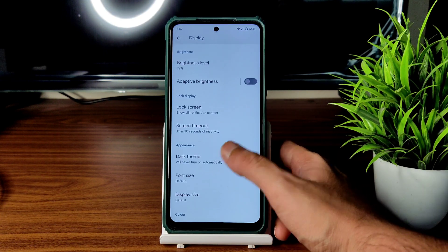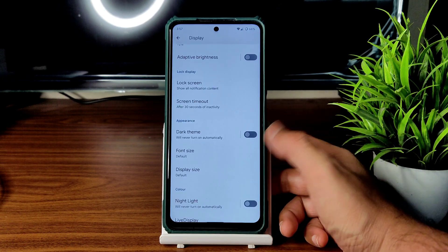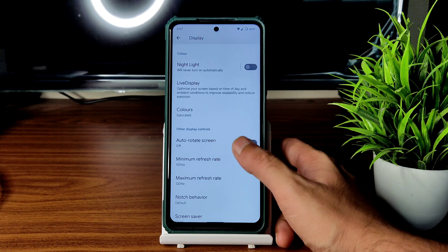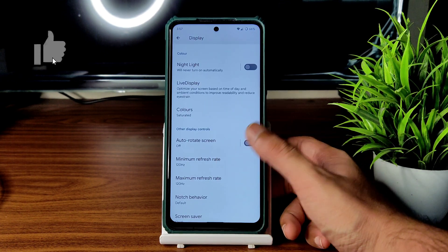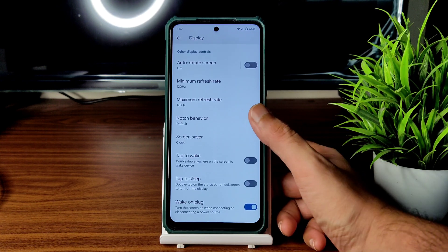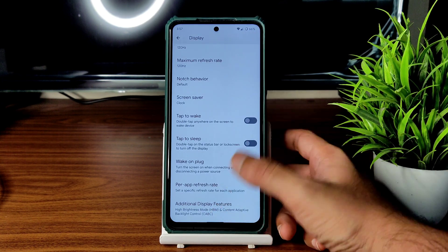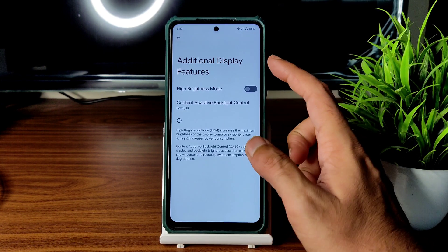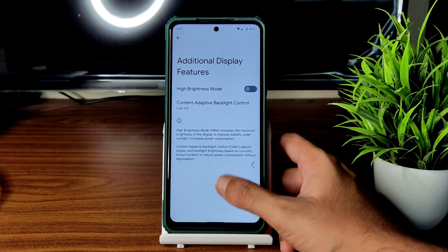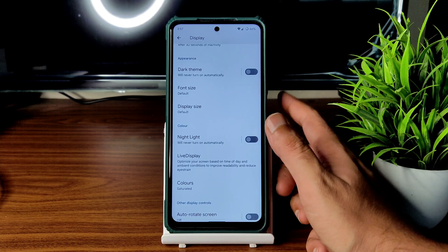Into display settings: basic dark theme — it's not pitch black but gray type, changing based on wallpaper. Colors can be set to boosted or saturated. Auto-rotate, minimum/maximum refresh rate set to 120Hz, notch behavior, tap to wake, tap to sleep, and per-app refresh rate are available. Note: don't enable additional display features while playing BGMI — only use them for video watching.